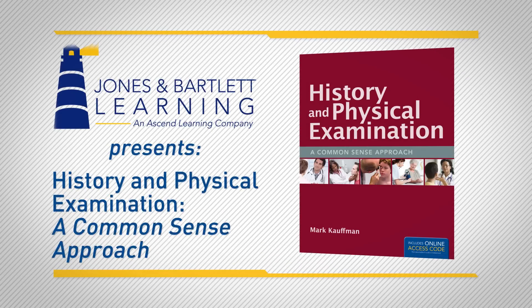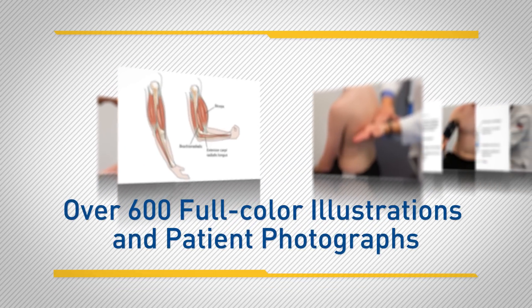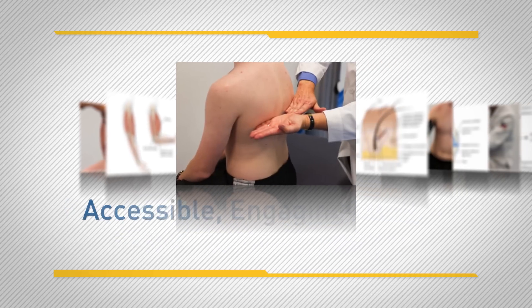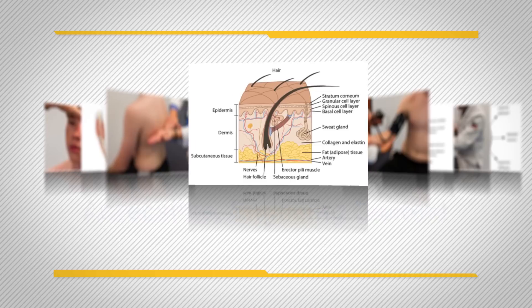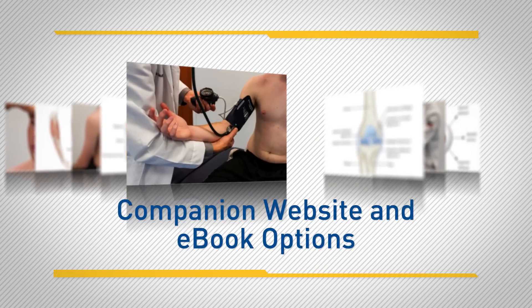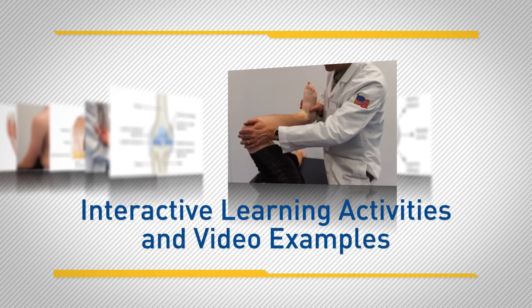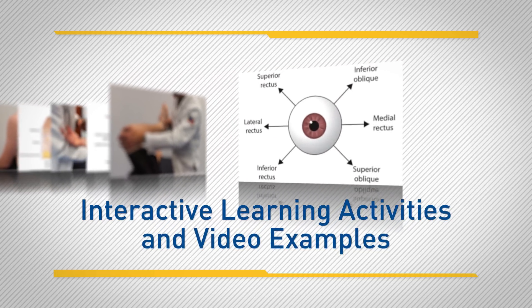Jones & Bartlett Learning is pleased to present History and Physical Examination: A Common Sense Approach, a comprehensive, innovative text and video combination providing an enhanced learning experience. With a text including over 600 full-color illustrations and patient photographs, accessible, engaging content, and a companion website with interactive activities and video examples, this multimedia resource provides a logical, step-by-step approach to gain clinical competency in examining patients.